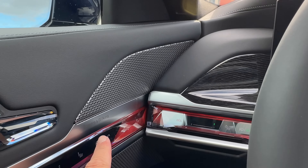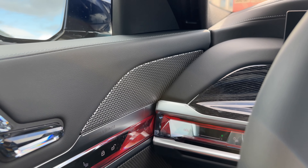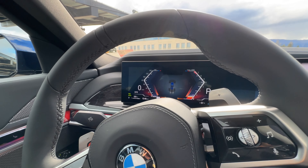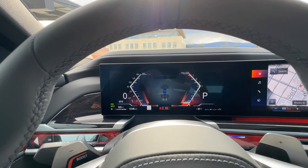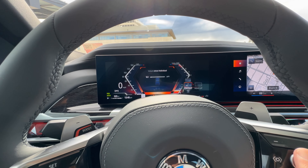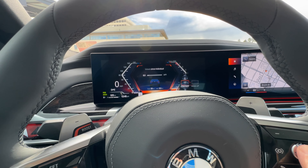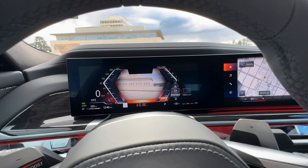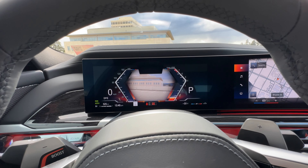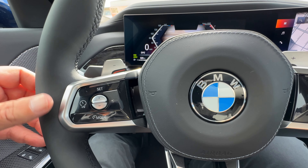We do have Bowers and Wilkins, which is a standard sound system on the 7 Series. However, the optional diamond surround sound is probably the one you want to get if you're really into audiophile quality, especially if you have the theater screen. We'll take a look at the interior. This one also has driving assistance professional on this spec.